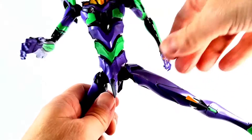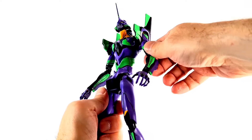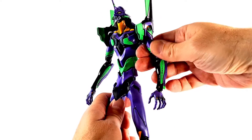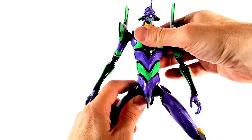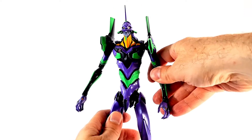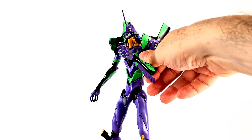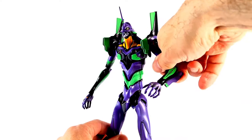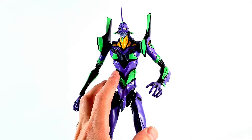So Eva 01 has got a lot of articulation and it's pretty awesome. This figure is incredible — not just in articulation, but it feels amazing. It is so heavy; there's so much die cast in this one. Die cast in the arms, die cast in the legs — it's heavy. The RoboDo stuff has these skeletons, and it just feels so good. Everything has that cold feeling, nothing is loose, everything is nice and tight. This is an incredible-feeling figure, and if you love die cast, you're gonna love this.